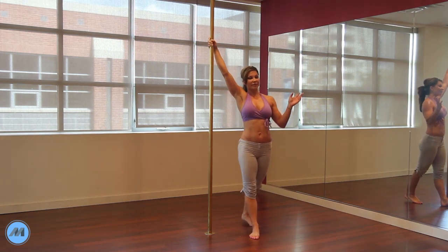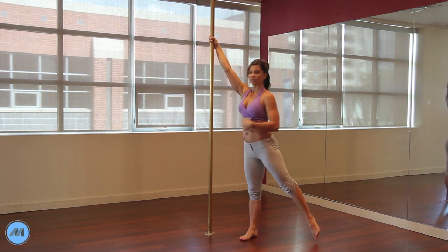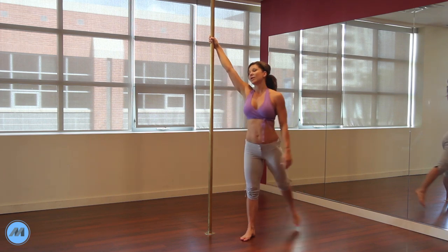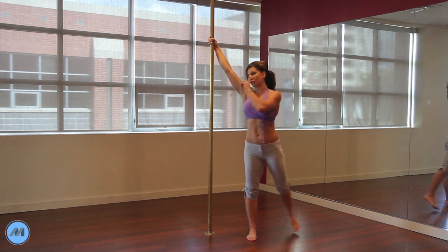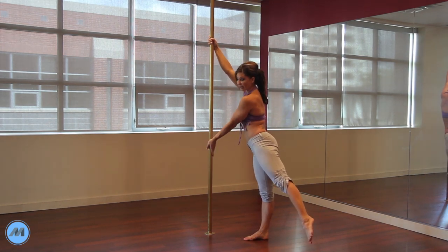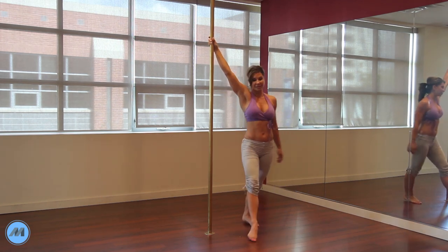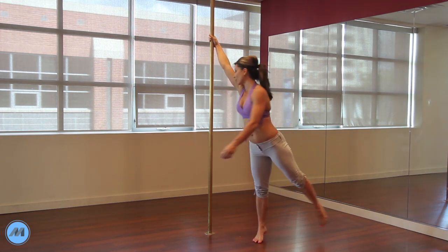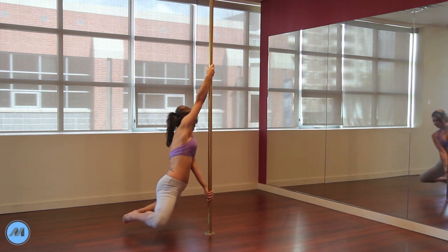When you do your swing, think of the same positioning as your chair — the swing, push, lift motion. You're going to swing your outside leg to create momentum, turn so that it faces the pole, then press away with the supporting hand and lift your second leg. So it looks like this: swing, look at the pole, push, lift. Ride it all the way to the floor if you can.